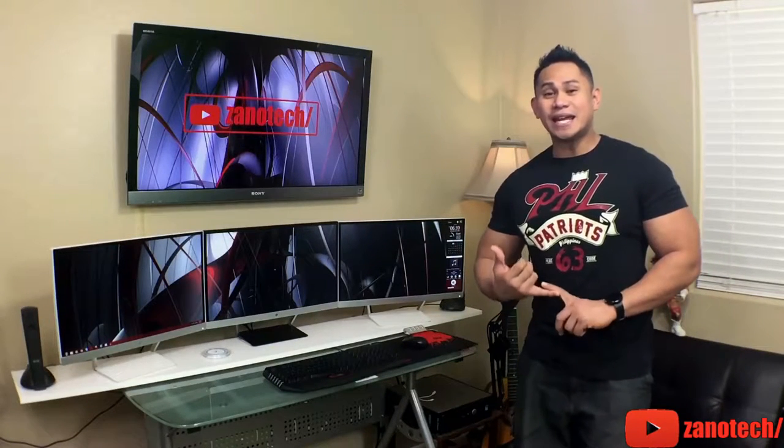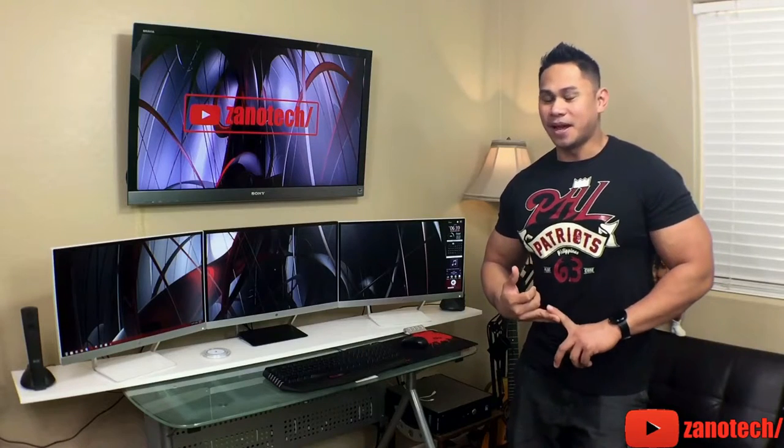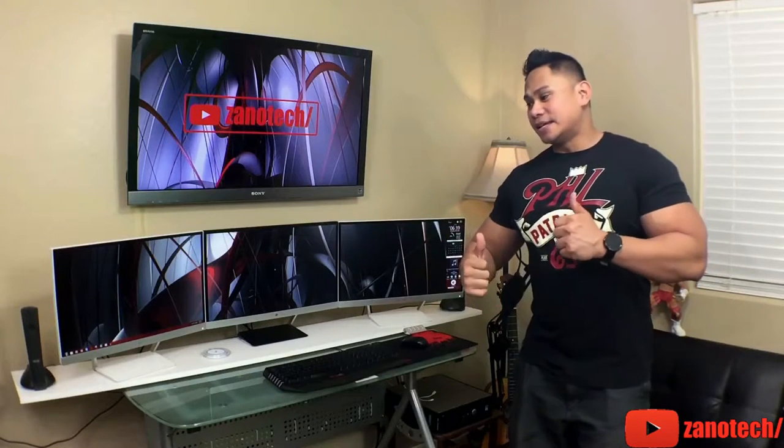Because for me, I do a lot of video editing and other things. So basically for people with a lot of productivity needs and everything like that, this is a really good setup.